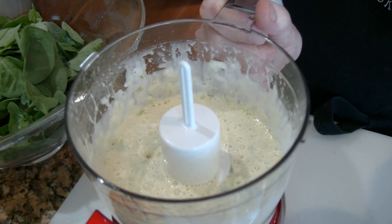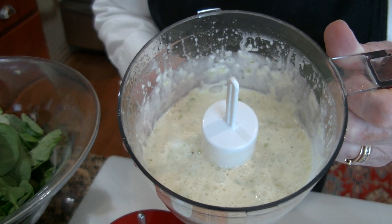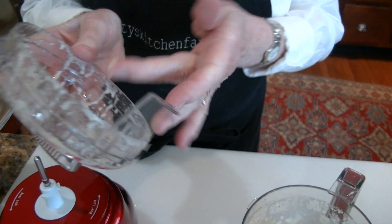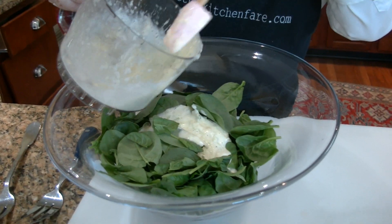So there you have a beautifully emulsified dressing. There is a tiny bit of texture left in there from the green onions, and I'm just going to take a little taste to make sure it's right. You can taste the onion and the lemon, get a little hint of garlic — it's a perfect salad dressing. I don't think I'll need all of this dressing for this amount of spinach, so we'll start with about half of it and see how it looks.